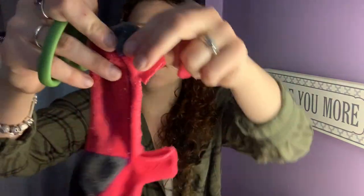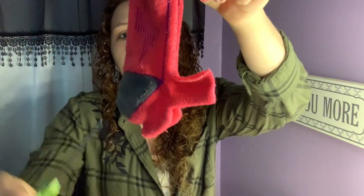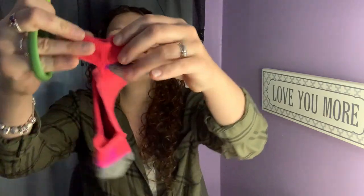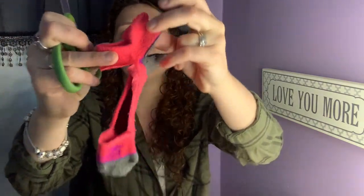Now I'm going to do the same on the other side, but I'm going to cut right here, kind of before the heel — on the heel line. And that's going to be the little collar for her neck.